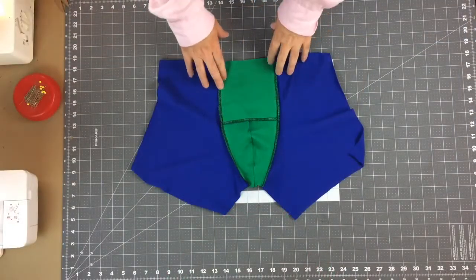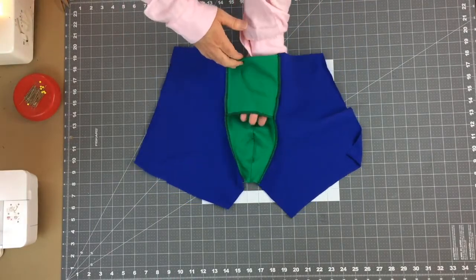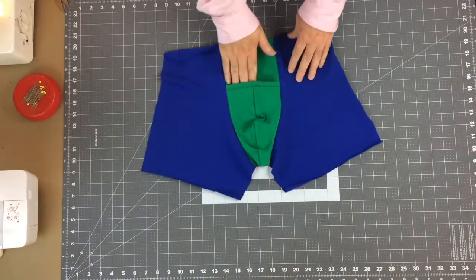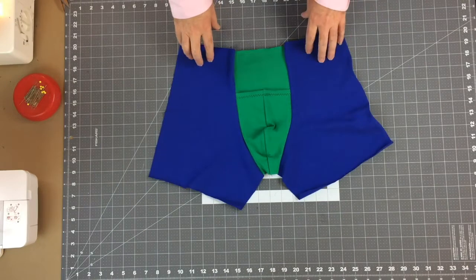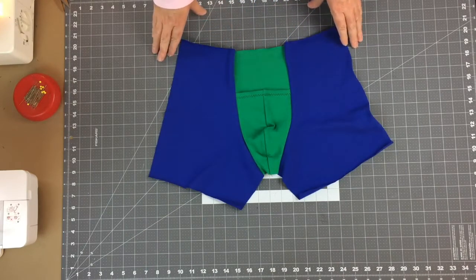This is the inside of View C, and turning it to the face side you can see the opening. If this is the style of brief you like, at this point you're ready to start working with the back pieces.